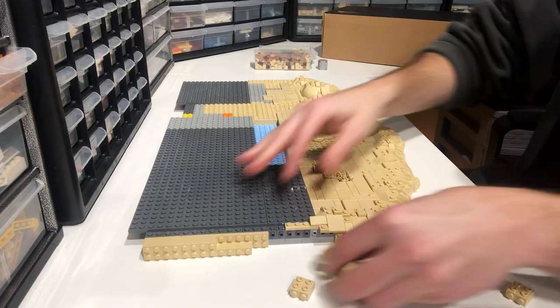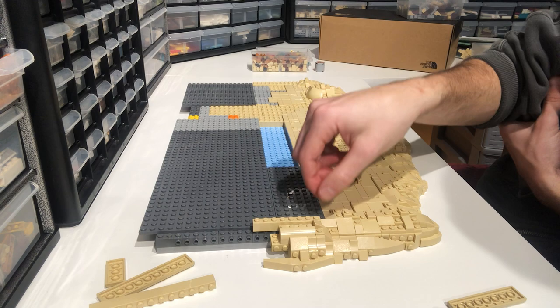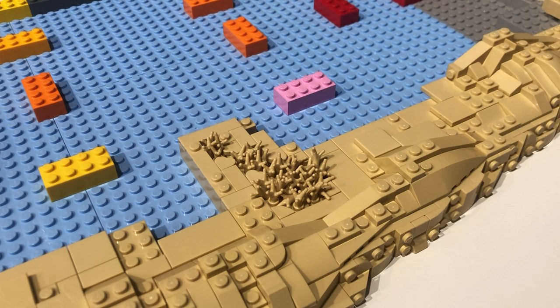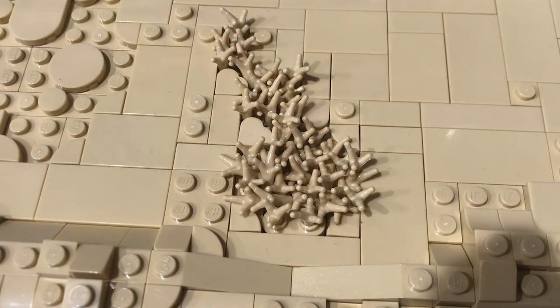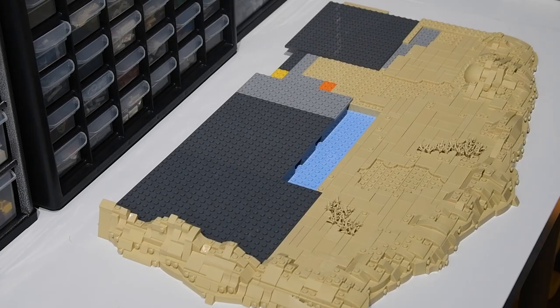For a lot of the base, I used tan tiles to simulate a smooth, sandy texture. However, I left some spots covered in studs to break that up. Lothal doesn't have a ton of foliage and shrubbery, especially in the city, but I still wanted to add something to the landscape. I thought these tan bars kind of looked like dried wheat grass and would be a great way to break up some of those tan tiles. I really liked the way these bits turned out.